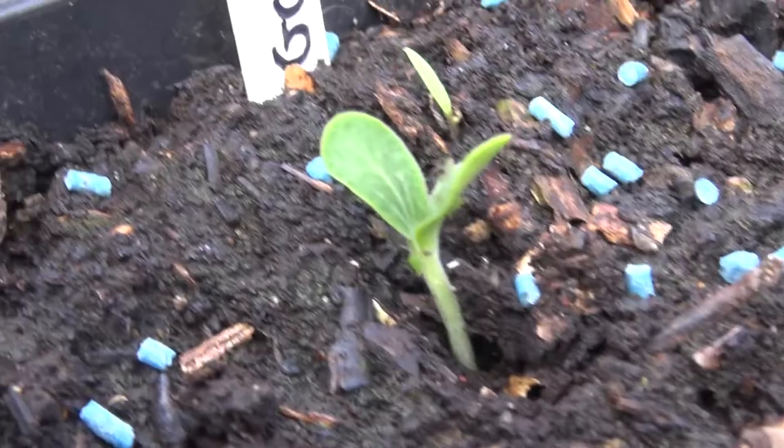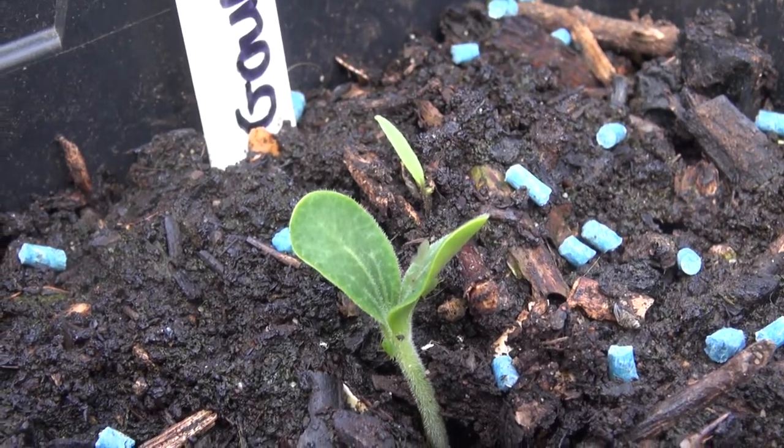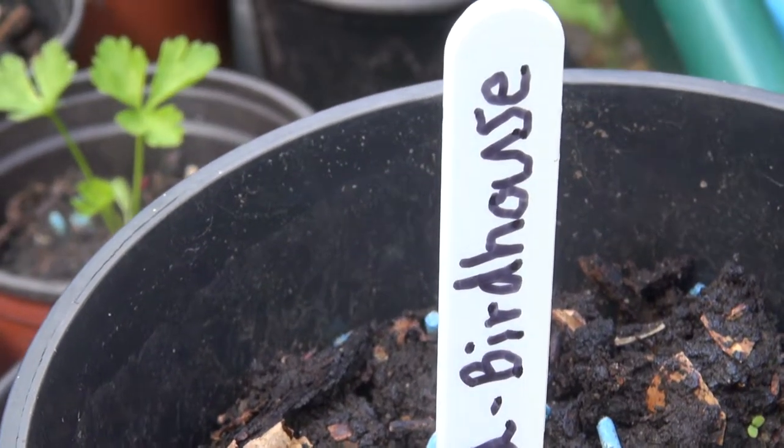A week later, our first gourd seed has germinated. There we are, that's the birdhouse gourd seeds germinated.